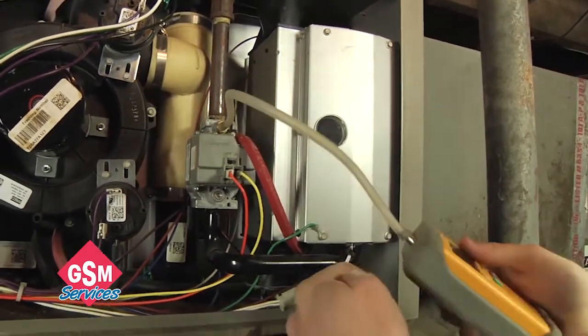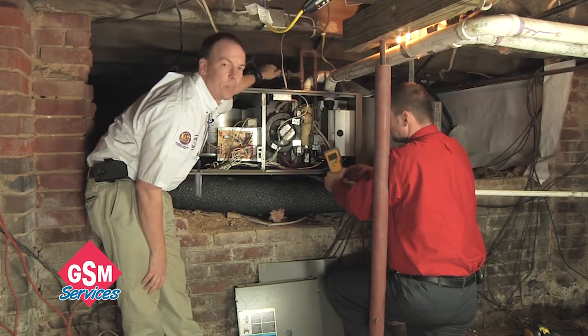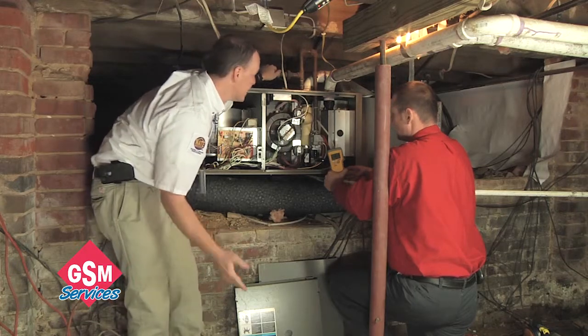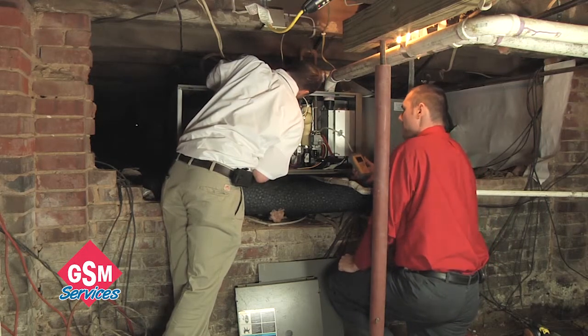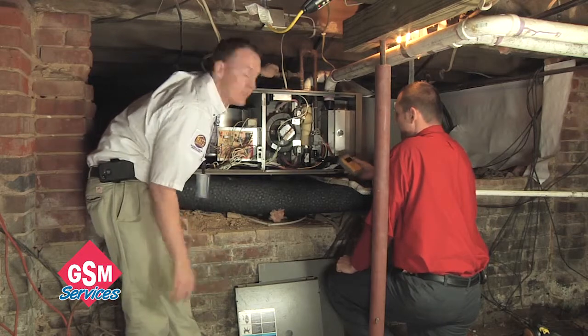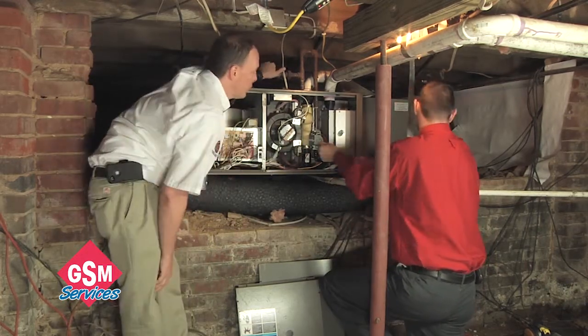The meter is zeroed out and now we're going to return pressure to it — and it is 9.17 inches of water column. If I look at this particular furnace, it tells me I should have no more than 10.5. So this furnace is fine, it's in good shape. We'll cut this back off again and remove the meter from it.